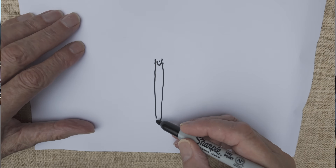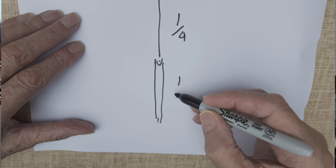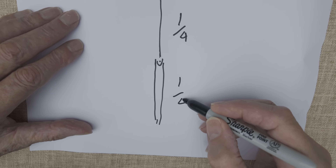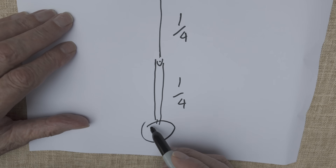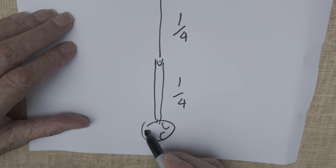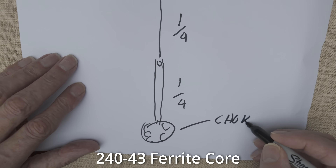Basically it's a length of coax cable quarter-wave long, and then you add to it a quarter-wave length of single wire, solder it to the inner conductor — that creates a half-wave antenna. You're actually using the coax cable as part of the antenna, and you need to insert a choke at the end of the half wave. In other words, measure a quarter wave down from the point where the wire attaches to the center of the coax, measure a quarter wave down the coax, and create a choke there. The easiest way to create a choke is to wind about eight turns on something like an FT240-43 ferrite ring, and that will create a choke.